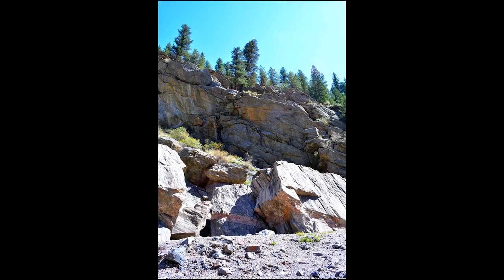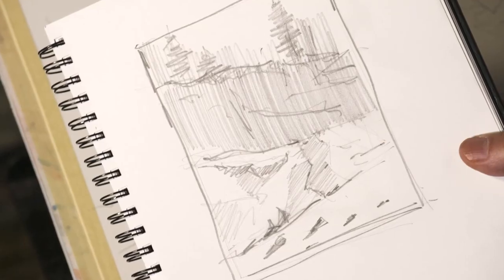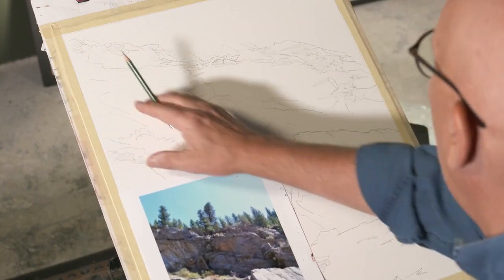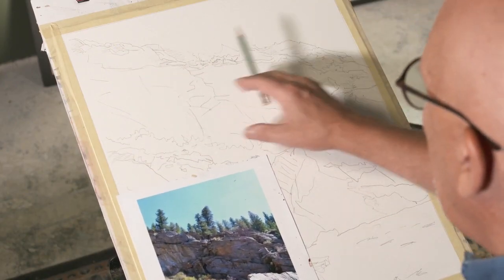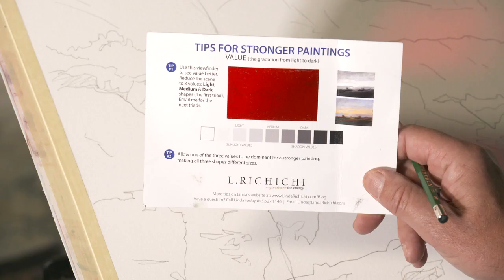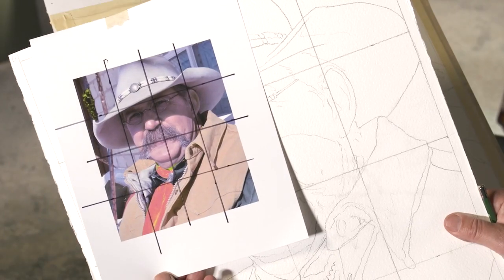Begin with selection and learn what to look for in the subject you choose to paint. Next, focus on planning — think about your story and how you want to convey your final piece. Now it's time to get drawing. Holter encourages you to use any method to get your drawing onto the paper, including drawing freehand, projecting the image, or using the grid method.